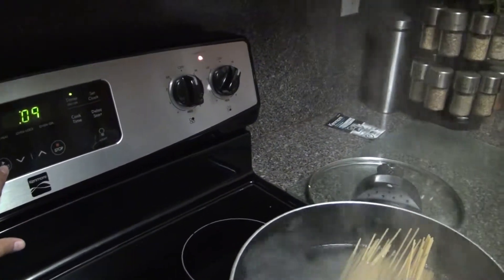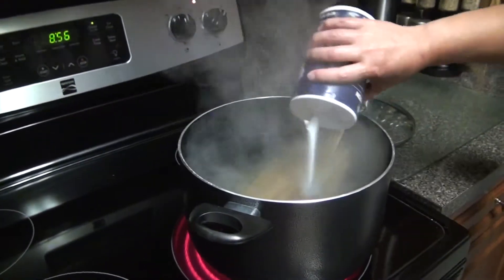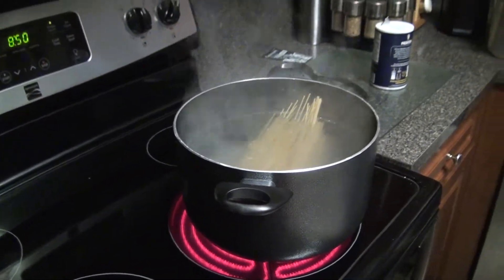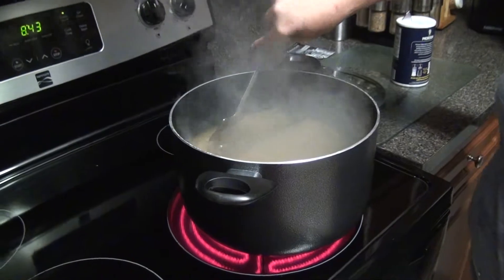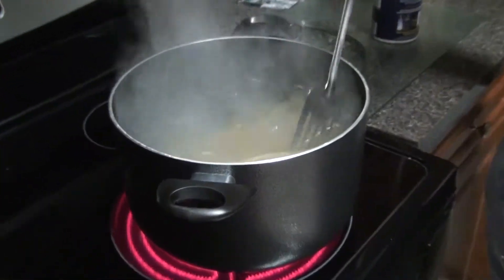We set the timer to nine minutes, start it, and add a little bit of salt. Don't use any olive oil — don't waste your olive oil because it won't make any difference. It really doesn't make a difference, so you'll just be wasting good oil. We'll wait for the spaghetti to reach al dente in nine minutes.